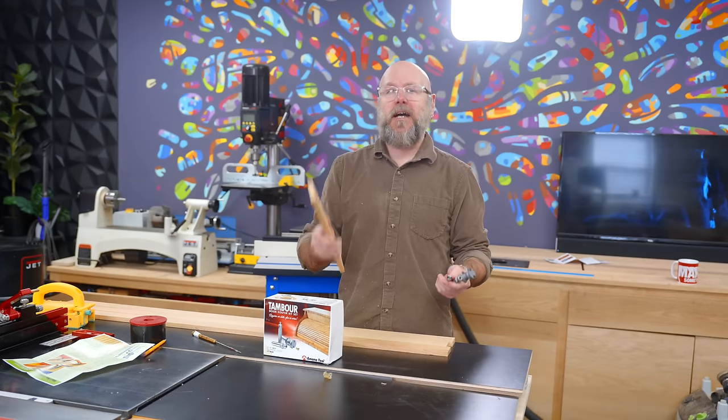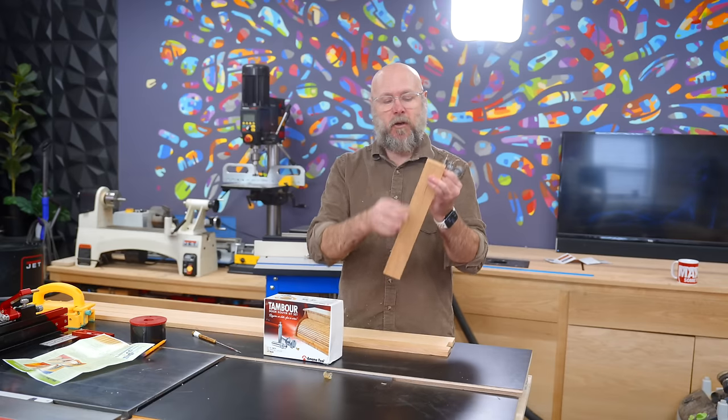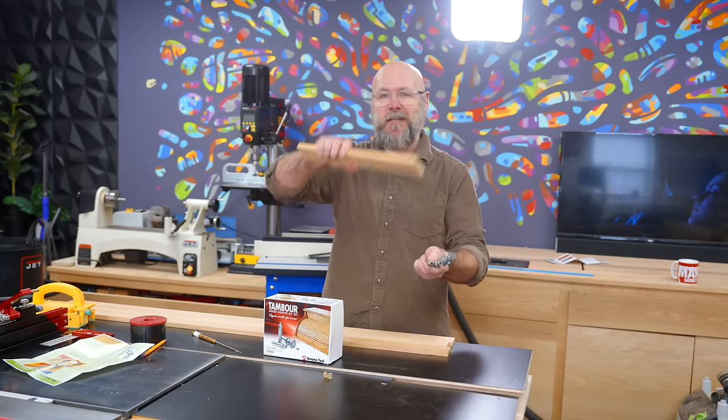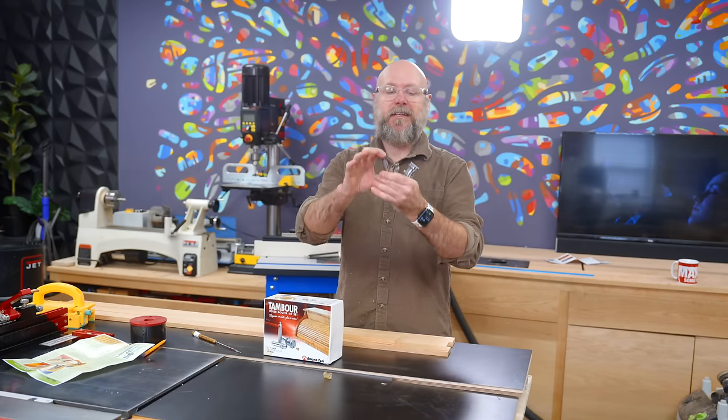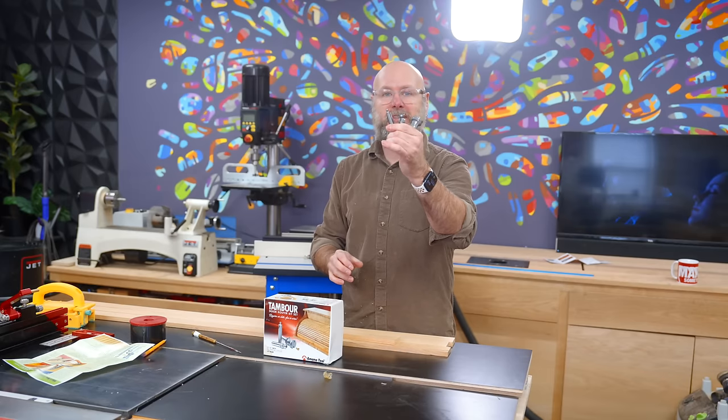The last time I did this, I was in high school and Mr. Myers had us cut a whole bunch of slats and then glue them to an old pair of jeans to allow that movement. This is a much cooler process that takes three different bits and a few more steps.